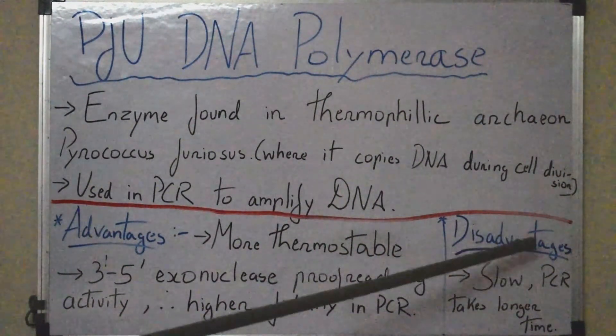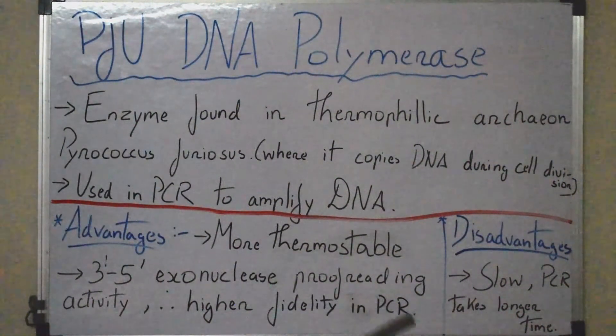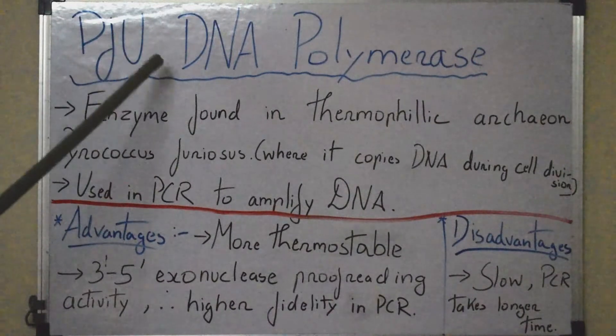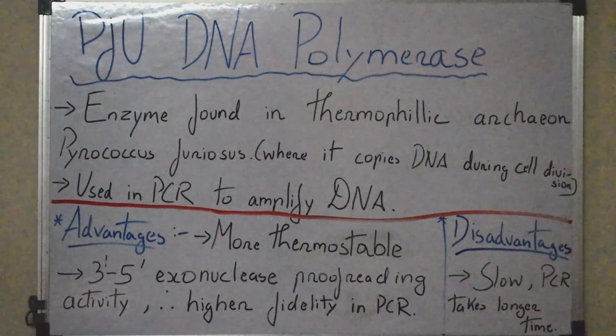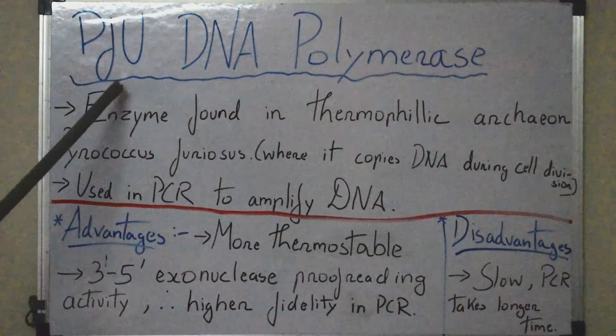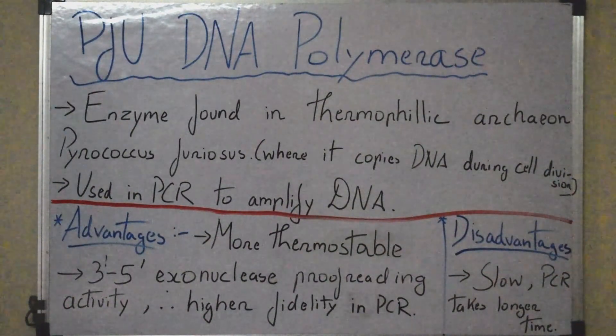However, to cancel out this disadvantage, we can use both Pfu DNA polymerase and Taq DNA polymerase together. When we use this combination, we get higher fidelity because of Pfu and faster PCR due to Taq DNA polymerase. Thank you.